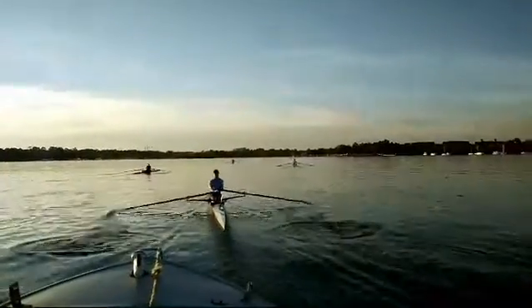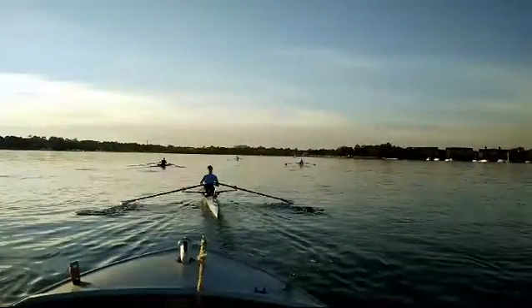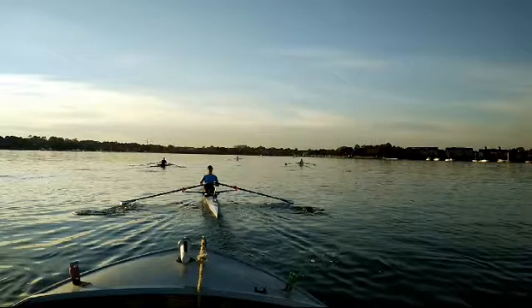I'm sort of tempted to do the old hose under the boat routine again. But certainly the tap outs could be a bit more pronounced. So doing some delayed feather might be a good start, and then of course the early square and early preparation.